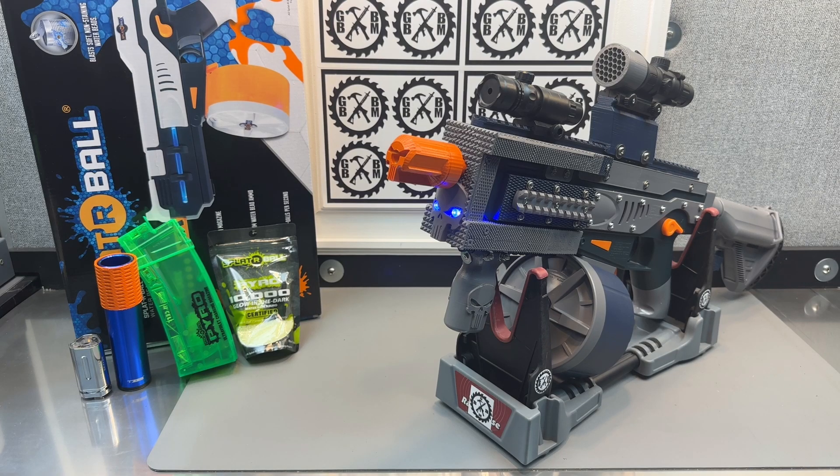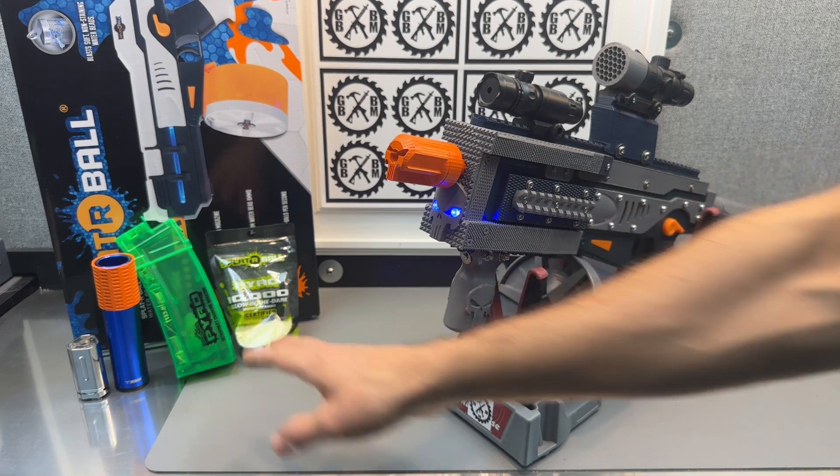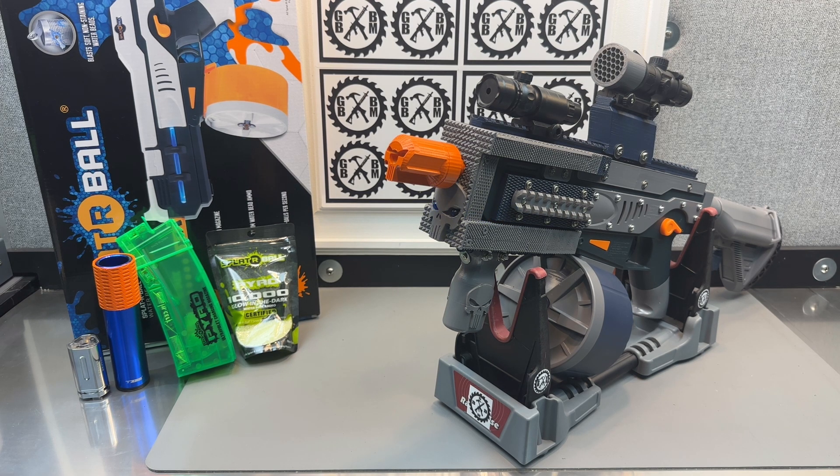Splatterball was nice enough to send me an SRB 1200 with their new Pyro Mag and their Pyro Gels. I showed you some videos of it in stock format with those. That Pyro Mag's got that UV light in it, which really helps those glow gels light up nice.